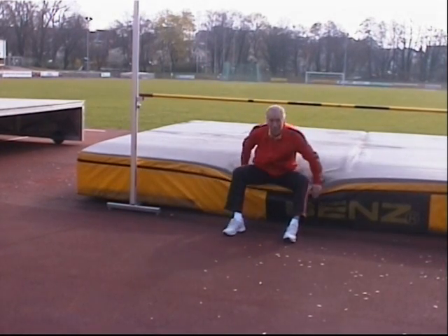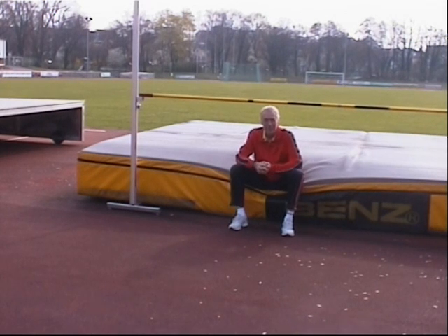I want to explain my way of seeing the straddle high jump technique and methods. Although it's considered to be very difficult and complex, in reality the basics are very simple.